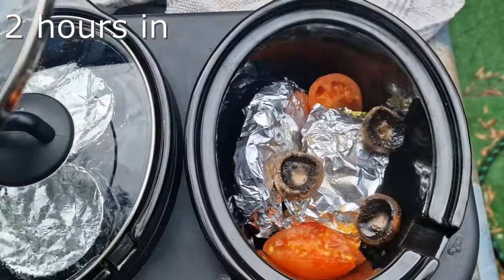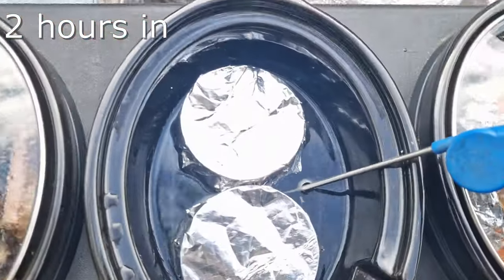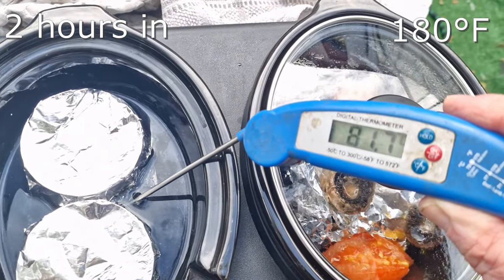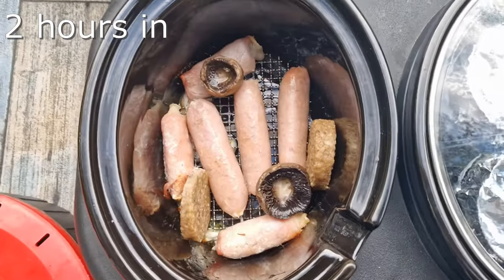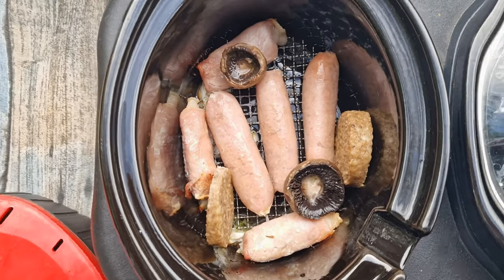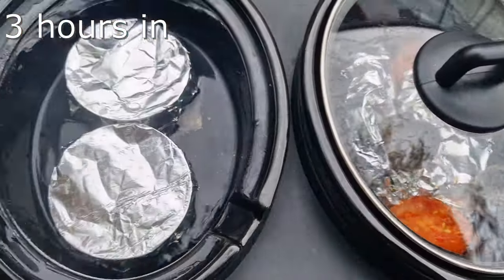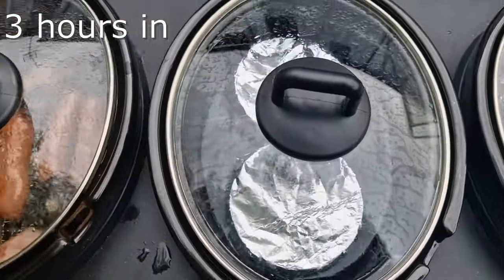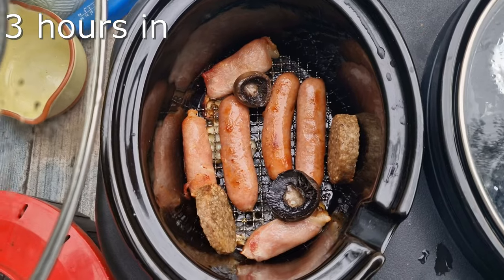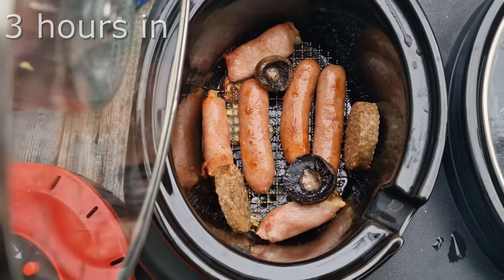Here we are at two hours. The tomatoes are doing very well. The beans and tomatoes are around 80°C — just over 80, that's good. And the sausages are getting there, going brown. So we have: eggs, mushrooms, and tomatoes in the first; beans and tomatoes in the second; and the fry pot — sausages, bacon, white pudding, and mushrooms — all looking done. I think the best thing to do now is dish it up and see what we've got.